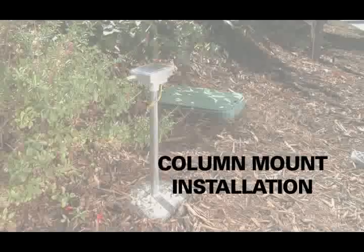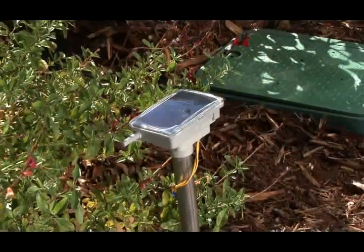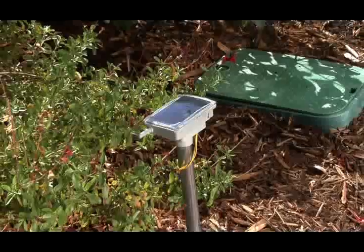Column Mount Installation. This installation is applicable when the valve is in a box with a metal lid or located in an obstructed area.